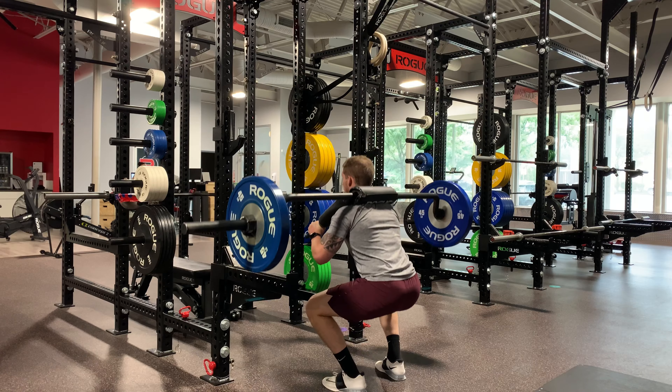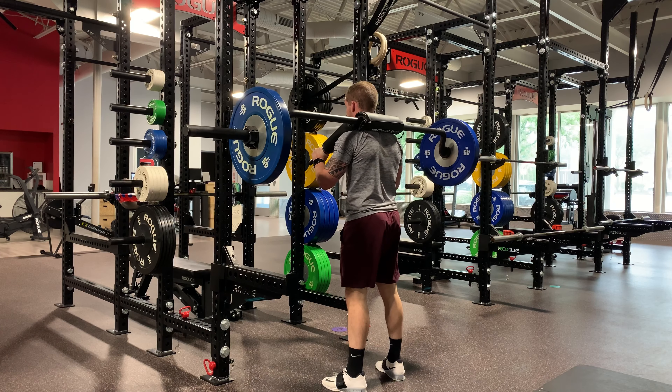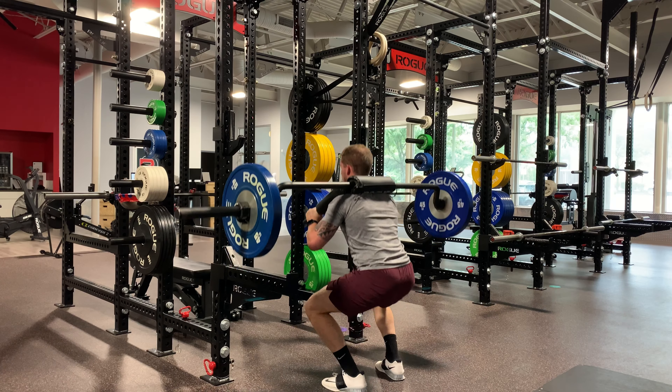The SSB squat is basically the same thing as a back squat, just using the safety squat bar. The safety squat bar is designed such that when the bar is resting on your shoulders, the center mass of the weight is actually a little bit forwards of where it would be if you were using a straight bar. What this does is it actually allows the weight to pull you forward harder, making you reflexively have to stay more upright and fight against that pull from the barbell during the squat.